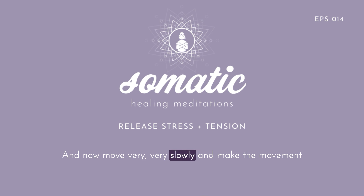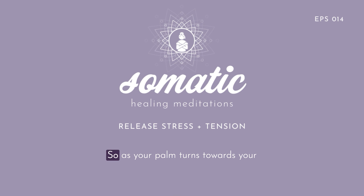Now move very, very slowly and make the movement of your eyes opposite to what you were just doing. So as your palm turns towards your face, look upwards with your eyes. And then as your palm turns towards your right foot, look downwards with your eyes. See if you can feel that these movements with your eyes are a little constricting — something feels less congruent about this eye and hand combination. Now go ahead and return to looking down towards your palm as your palm turns towards your face. And when your palm turns towards your feet, look up at the wall above your head with your eyes, and see if something feels just a little easier or a little lighter.